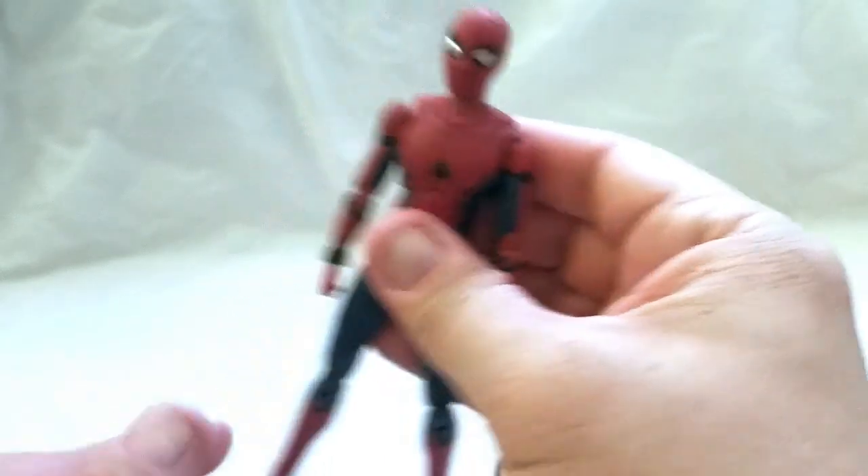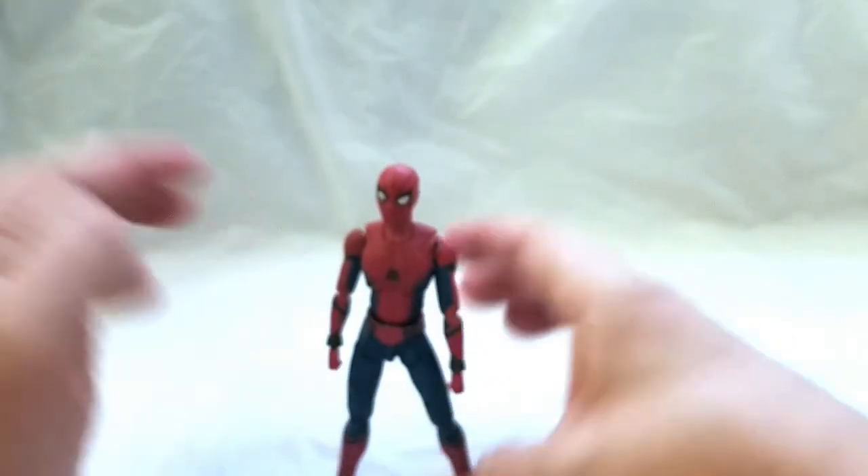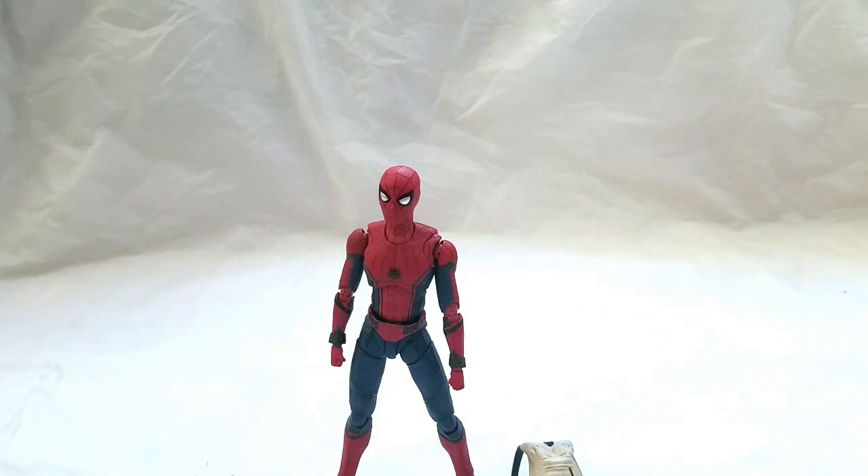One more thing I should have gotten out of the box before starting this video — I saw it on Instagram or in a review. If you have the Revotec Spider-Man, that little disc piece with the magnet will fit in the back of the Spidey. So if you want to make Spidey stick to your fridge, your lamp, or whatever, it'll fit. Or even if you have the Mafex magnetic wall from the Deluxe Edition — you can get the magnet, put it in the back, and use that as a prop.